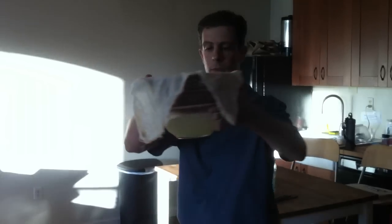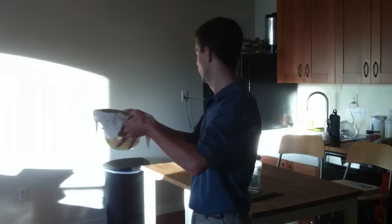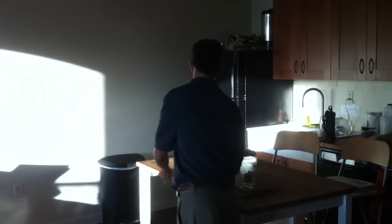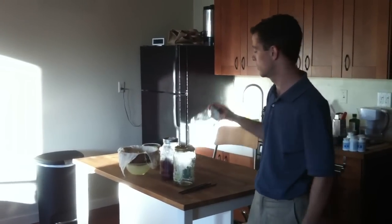Let everyone see that — look at the yellow liquid at the bottom. That's whey. What you're going to do is transfer it to a separate container and put it in the fridge. It will last for a good six months.